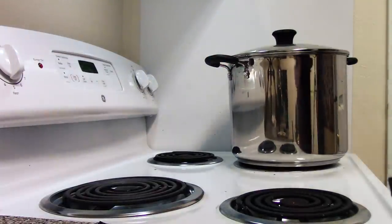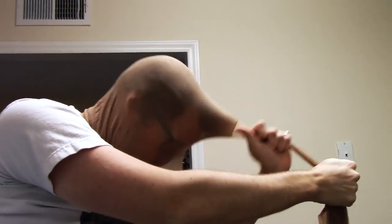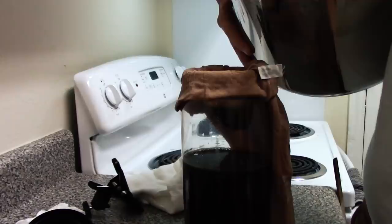I pulled it off the stove and let it cool down. I had a pair of pantyhose — an even finer mesh than the cheesecloth — and poured it through that as a second filtration, because a bit of a skin had formed on top during the second cooking. I poured it back into the pitcher and had almost my final product.